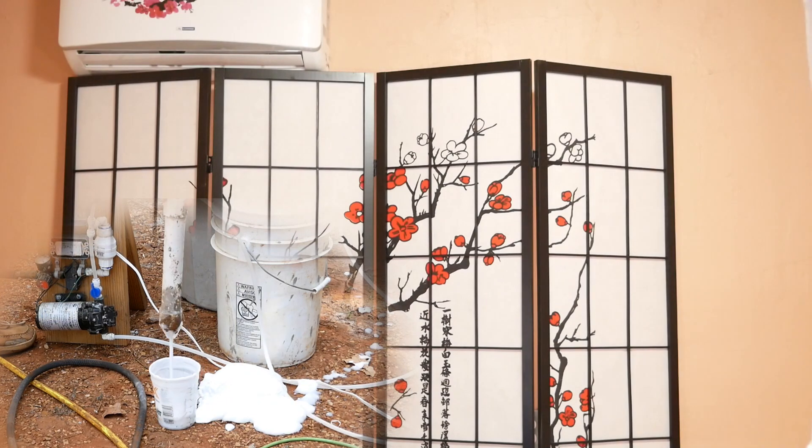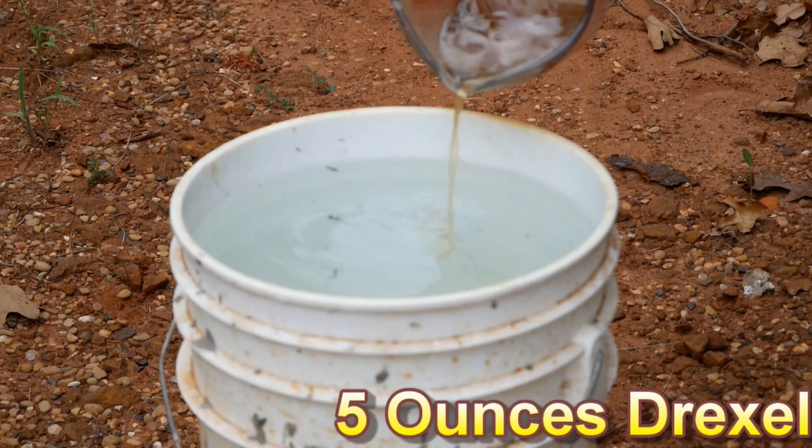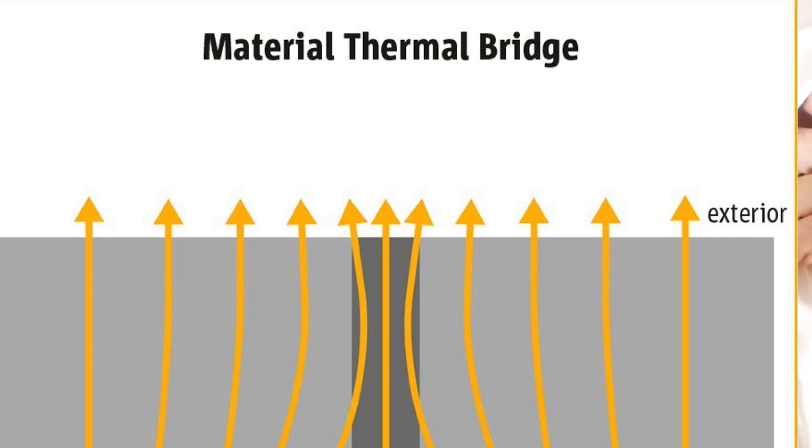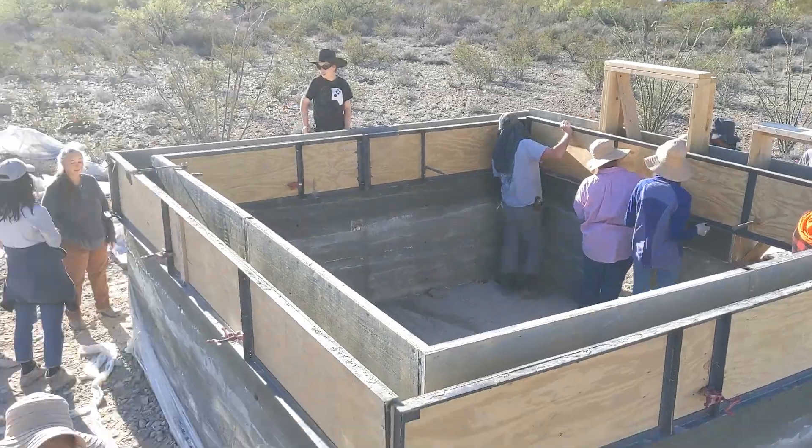Can I add fiber to my AirCrete to make it stronger and more crack-resistant? Well, yes, you can. However, it needs to be something like cellulose. If you add fiberglass or something that conducts heat, you're actually losing your thermal efficiency of AirCrete, which is one of the main reasons we choose to build with it.